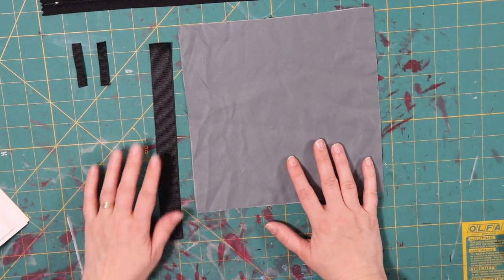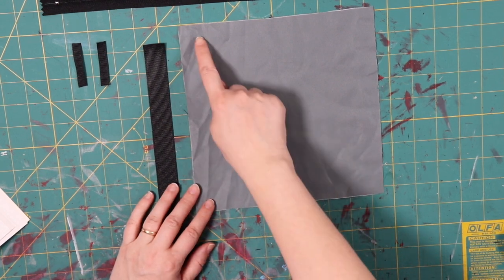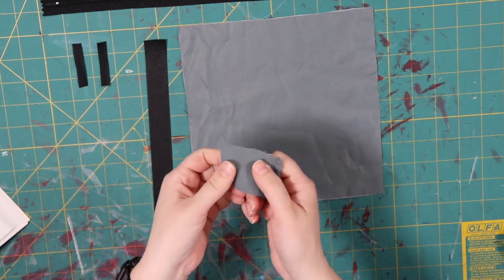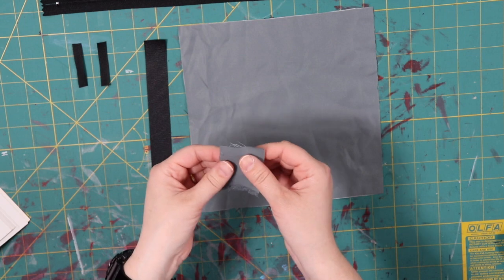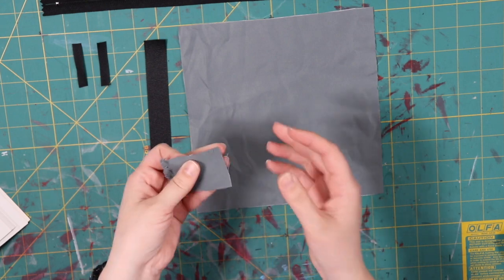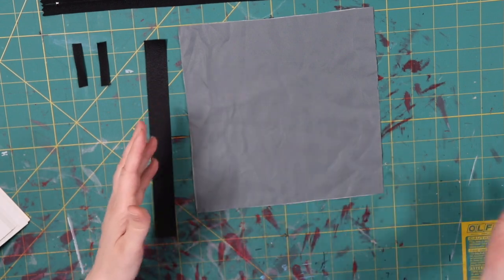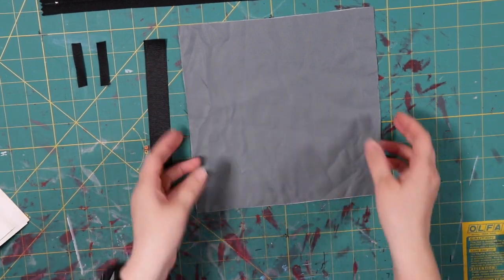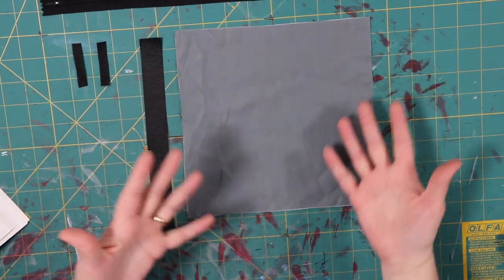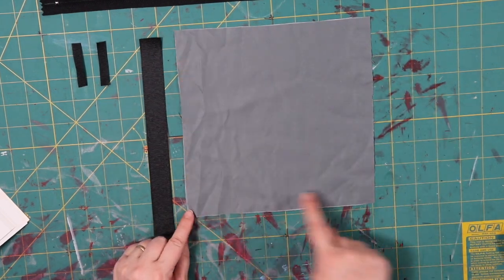For our secret pocket — our belt loop pocket, our hidden belt loop pocket — we are going to take one square of soft, strong fabric. This is a weatherproofing kind of fabric I received from a friend. I tested it to see how water reacts with it, and it beads off, which is awesome. So this is a water-resistant fabric. You need a square of water-resistant, soft, strong fabric of your choice — eight and a half by eight and a half inches. Then you need a one-inch grosgrain ribbon in whatever color matches your belt — brown for brown belts, black for black belts.